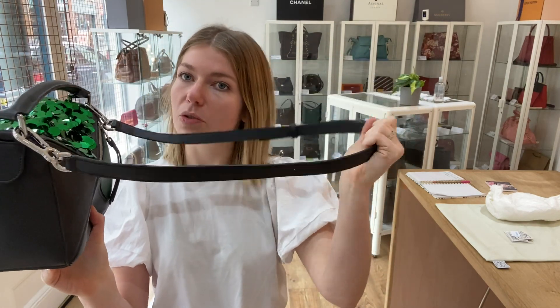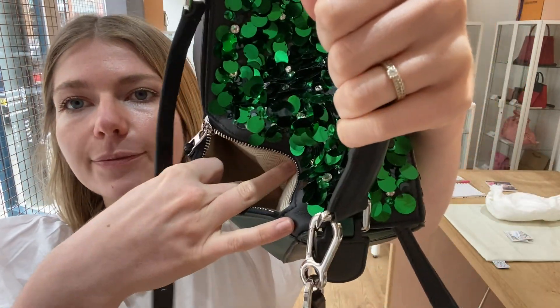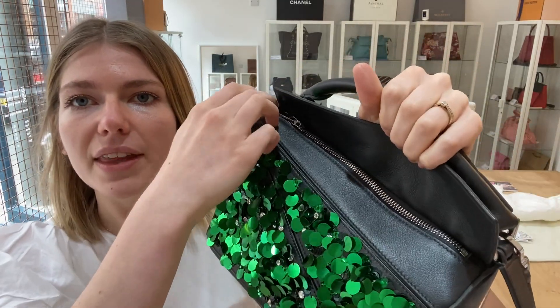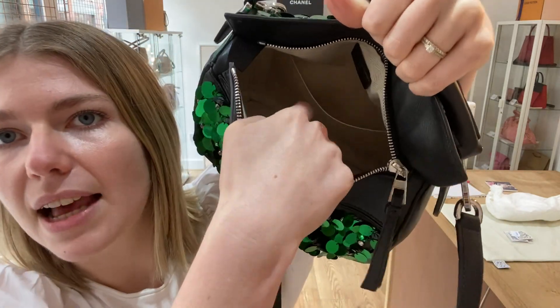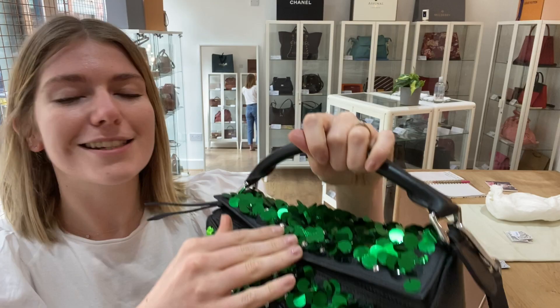the removable adjustable strap, which is nice. On the back you've got one zip pocket, and then you have got this little flat closure, and then you've got a zip top fasten beneath. Inside you've got this wide open space and one flat pocket as well.